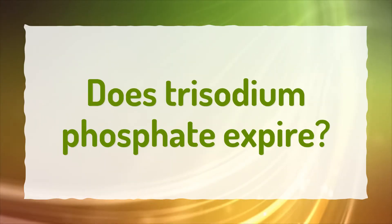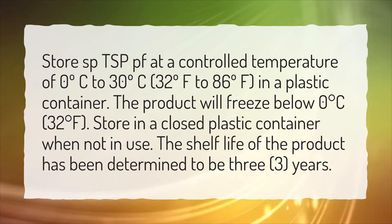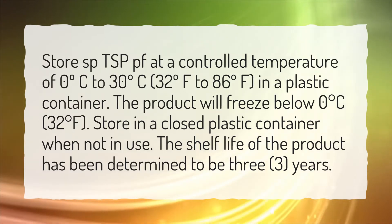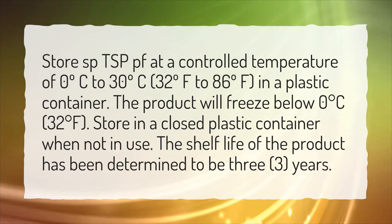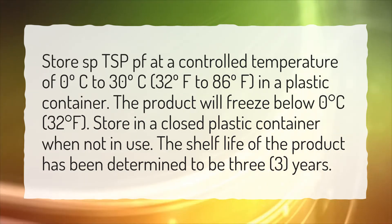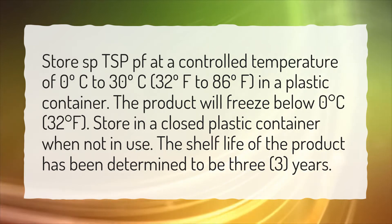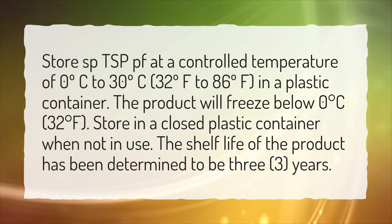Does trisodium phosphate expire? Store TSP at a controlled temperature of 0°C to 30°C (32°F to 86°F) in a plastic container. The product will freeze below 0 degrees Celsius (32 degrees Fahrenheit). Store in a closed plastic container when not in use. The shelf life of the product has been determined to be 3 years.